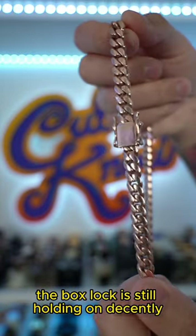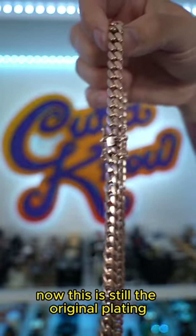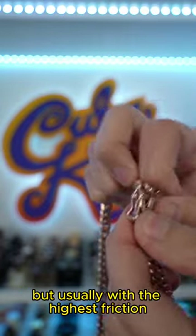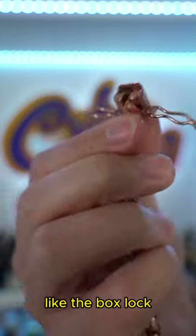The box lock is still holding on decently, but it has lost its luster and shine. This is still the original plating — it hasn't been replated. It's not currently clean at the moment, but usually the highest friction point is where you can tell how the plating has held up, like the box lock.